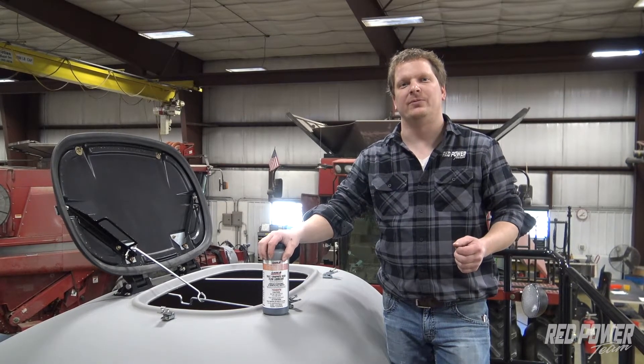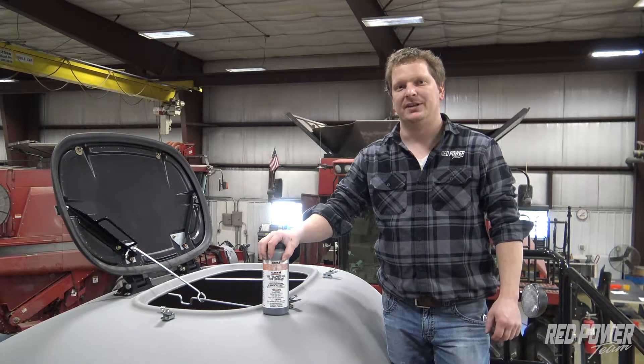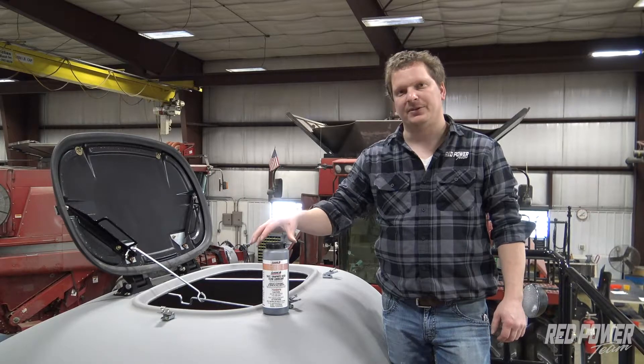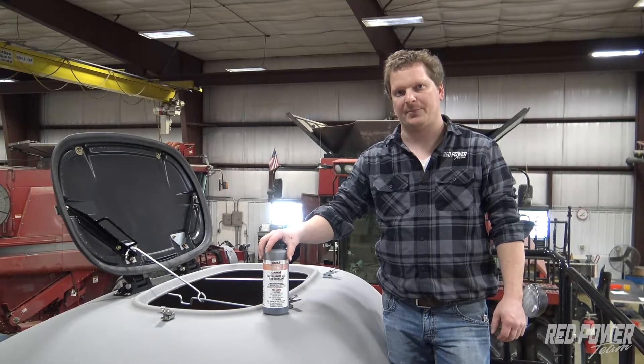When you go to a 2150 24-row or 2160 planter, they're 60 bushel hoppers. So on this planter here, for example, this is a 2150 16-row planter, which has 50 bushel hoppers.